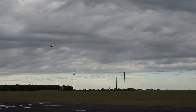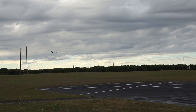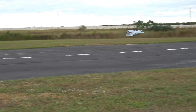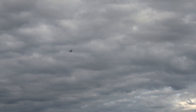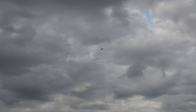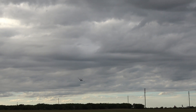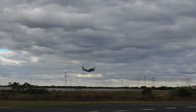Landing flaps. We'll do a touch and go. Flaps up. A little bit of a knife edge here. We'll do a low run here. She'll slow down really nice for you.